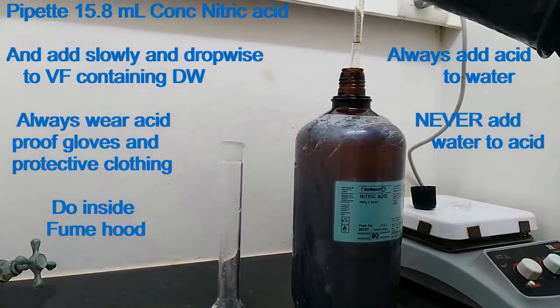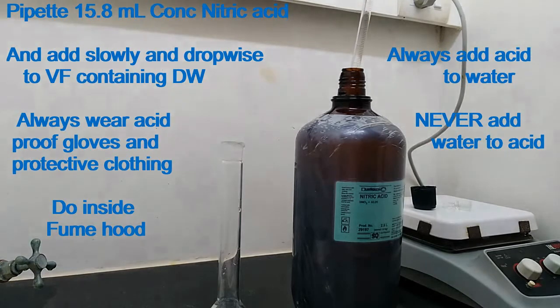Always wear acid-proof gloves and protective clothing. Do this inside a fume hood. Always add acid to water. Never add water to acid.